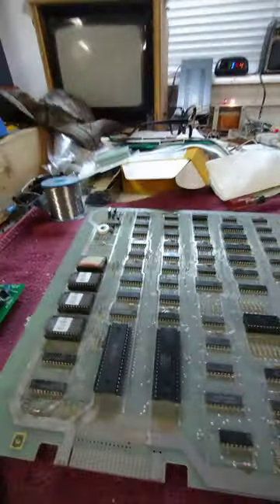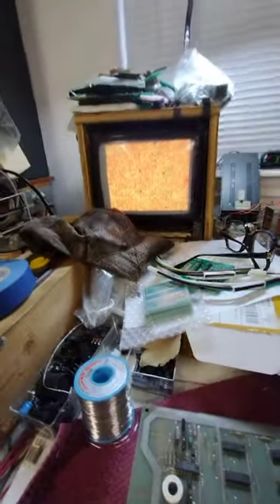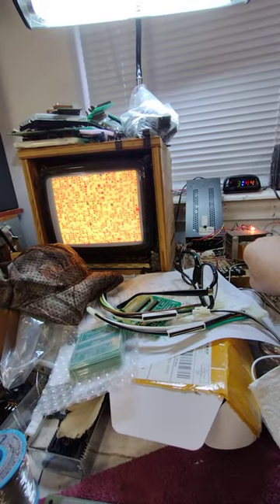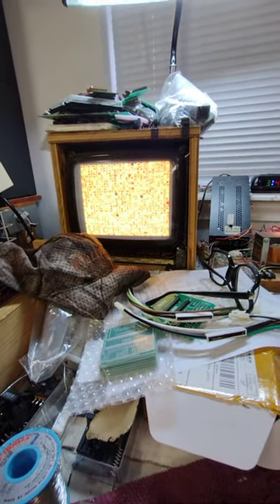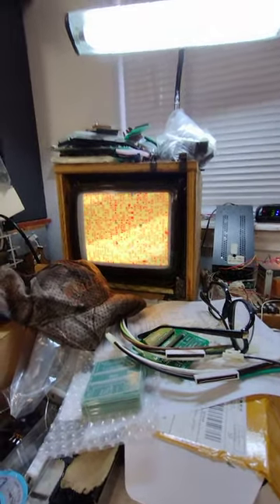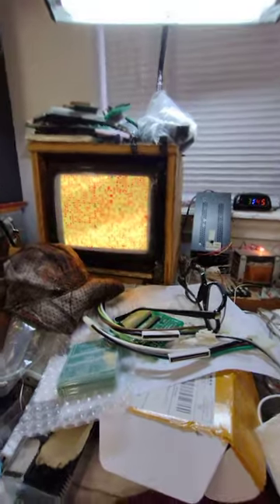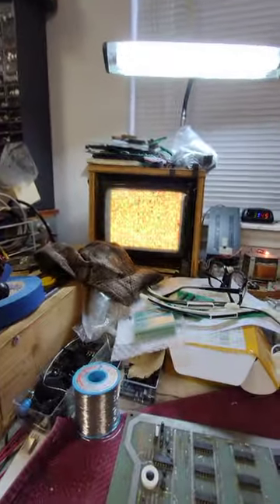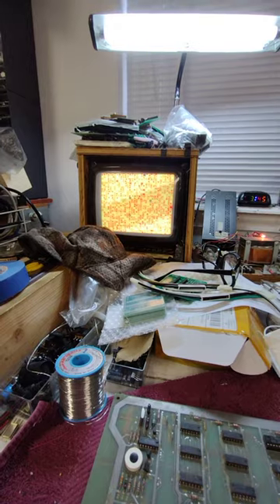Got the 5-volt light on. Don't see anything smoking. And all we have is garbage on the screen. Let me put it in self-test. We got nothing, no activity. Tried the reset button — nothing. The fact that we have garbage on the screen means the clock signal is probably good. There's no doubt about it: the clock is good. We've got a clock and the sync, so the sync counters are good. I think there's a sync problem as well, but all that's going to be good.